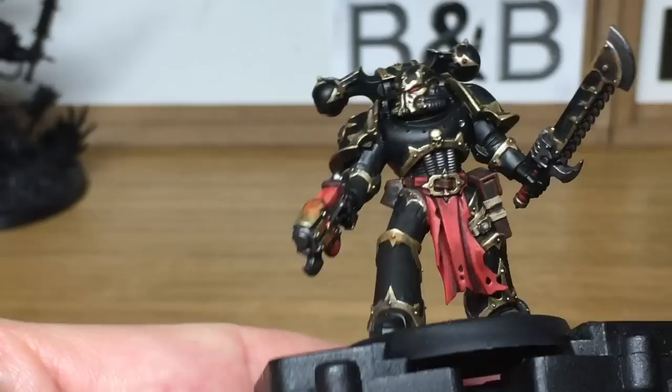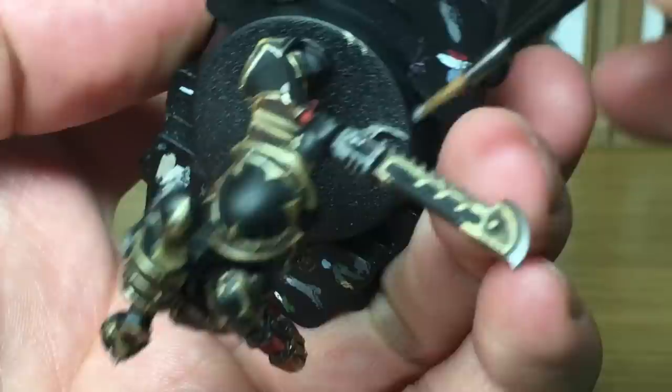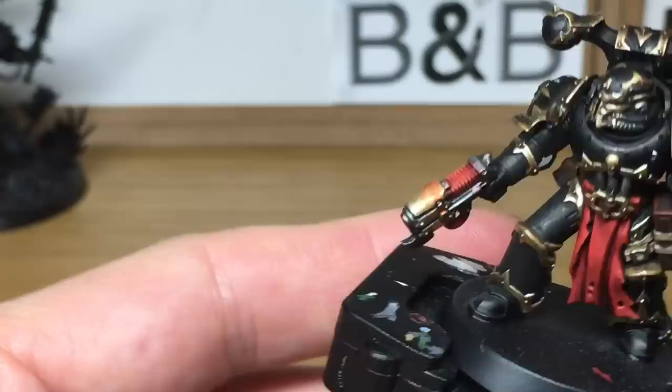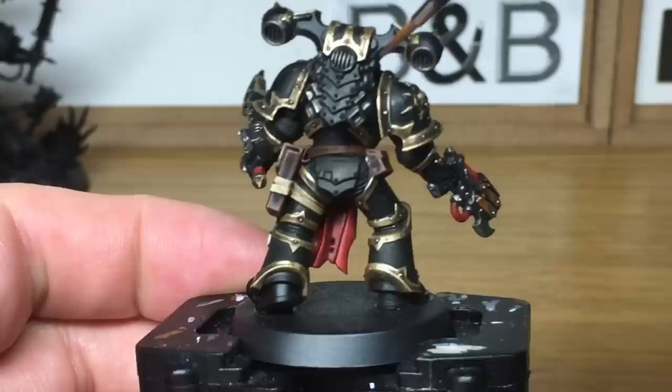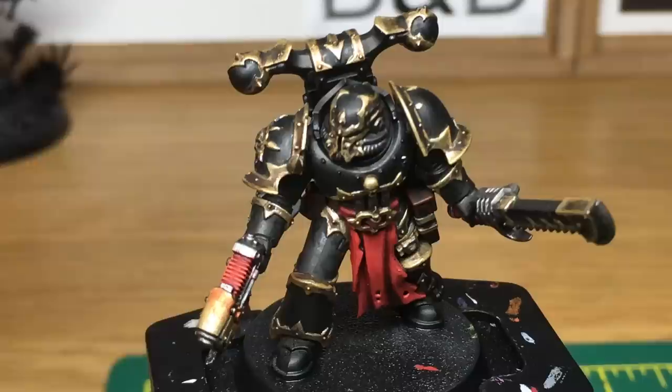Next we're moving on to Citadel Lead Belcher — just to reapply that over all the silvery metallics. Because you want it to look quite dark, you want to leave a fair bit of the Nuln Oil showing through from the previous layer. On the blade, you just want to be going around the edges so that you've got the Nuln Oil around the back end. All we're doing is lightly brushing the Lead Belcher over part of his plasma pistol too, just to bring out the shine again. When we come back, we'll have all the Lead Belcher finished.